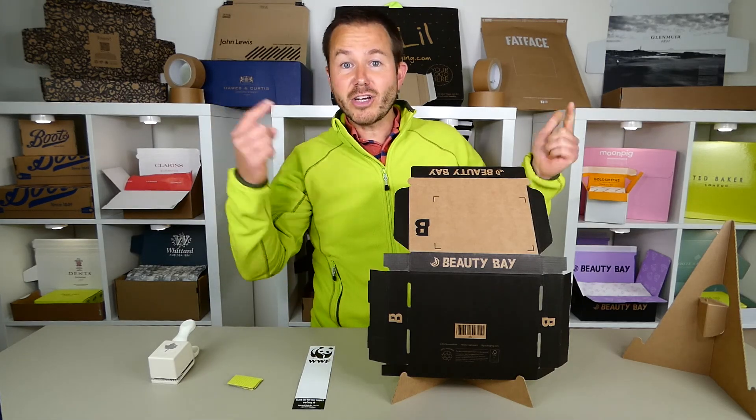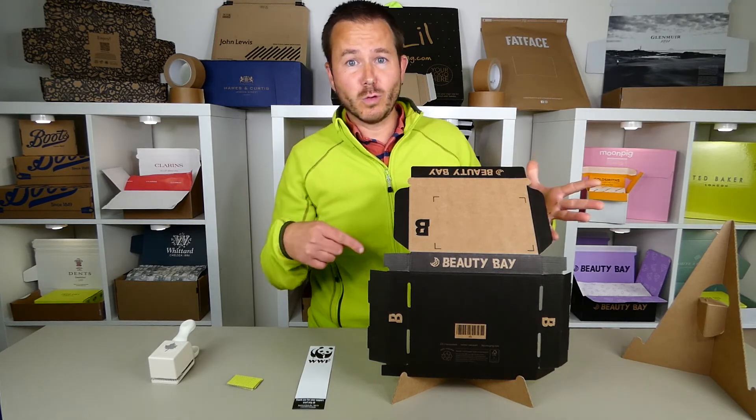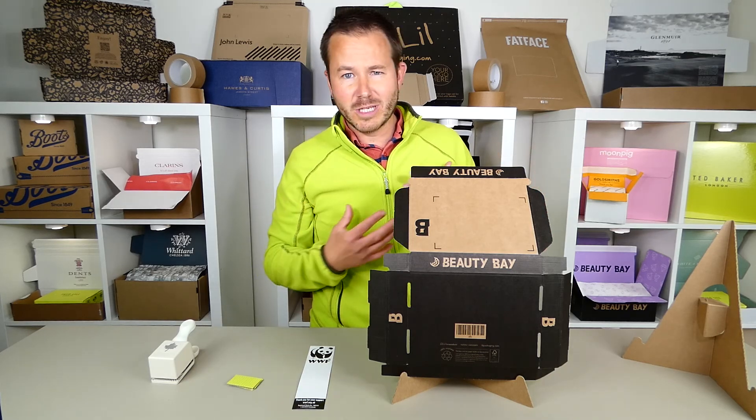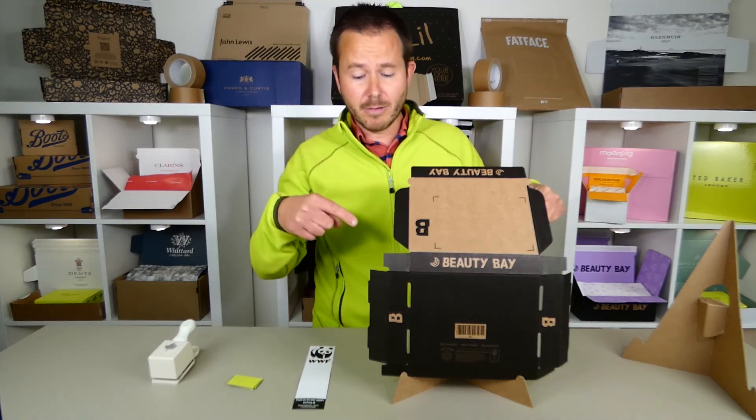This is a die cut pizza box. A lot of people know it as a die cut 0427. Check out the other videos I have about 0427s and other Fefco terms — that can get confusing. But here's a die cut pizza box style.